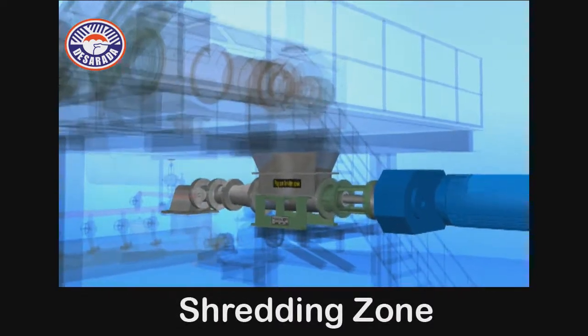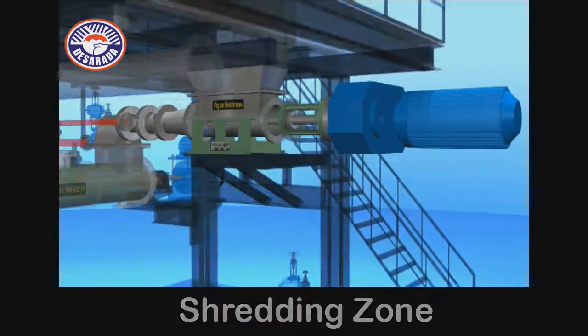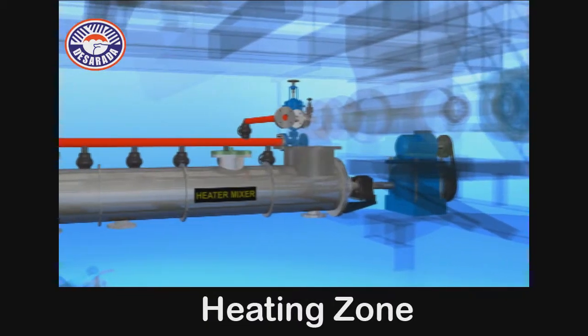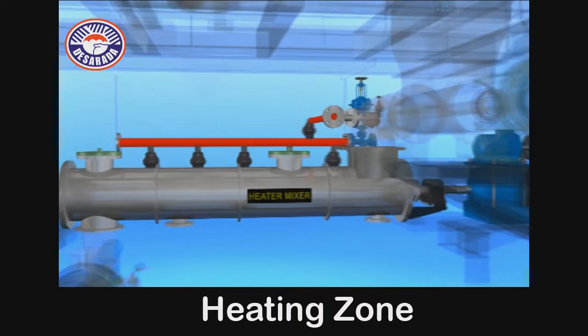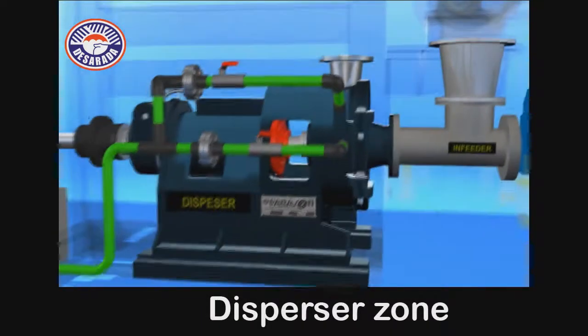Shredding Zone. Heating Zone. Disperser Zone.